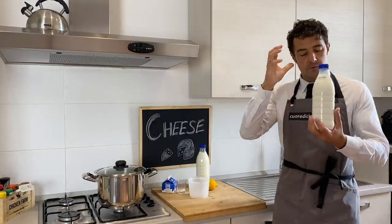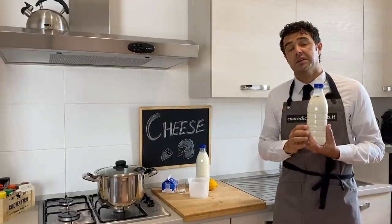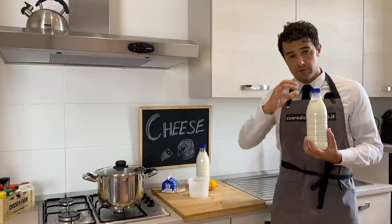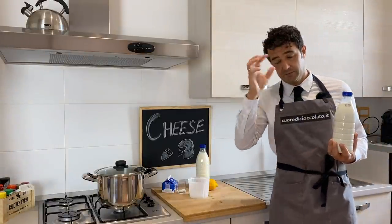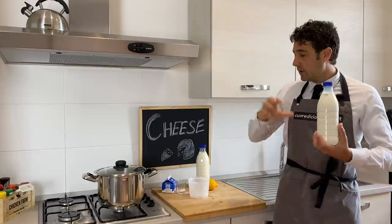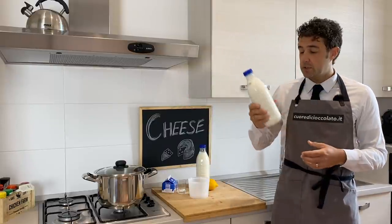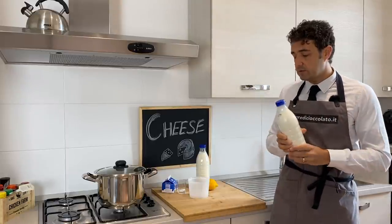Hello guys, today we make cheese kept in fig leaves. This is the translation from Italian — we call it 'formaggio in foglia di fico'. I explain what it means. You will read it properly in the title, I hope, because I don't know if you can find this in other countries as it's very difficult to find fresh milk. So today we will use the milk from the supermarket, the one you buy in the fridge.